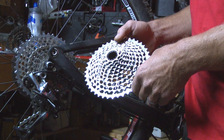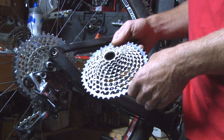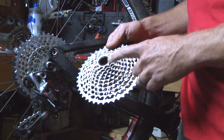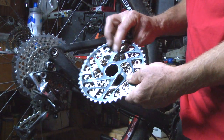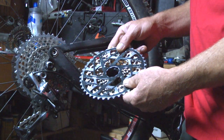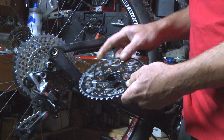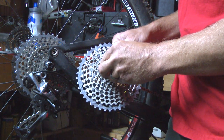So this is the magic of a 1x system: the 10 to 42 rear cog set. Now how we made this is it's one piece of tool steel for the lower 10 gears, and then it's capped with a forged aluminum 42. So unlike a standard HG cassette, about the only thing it shares is the old HG lock ring tool.